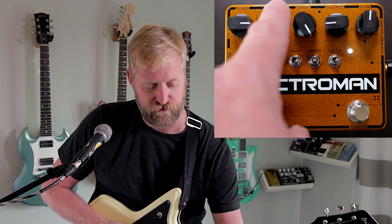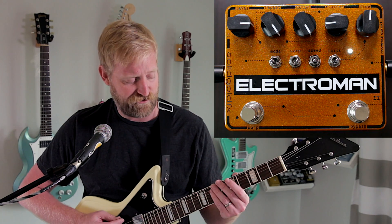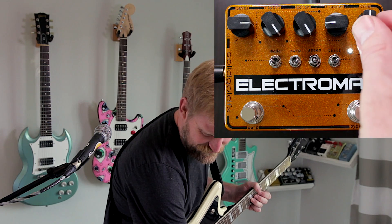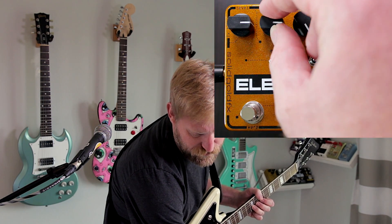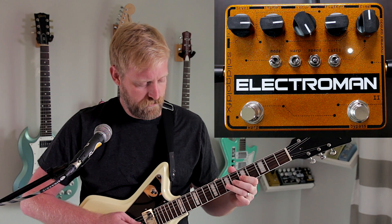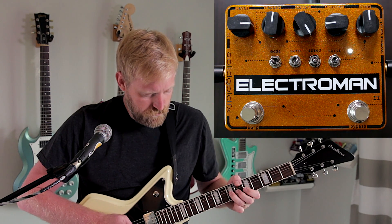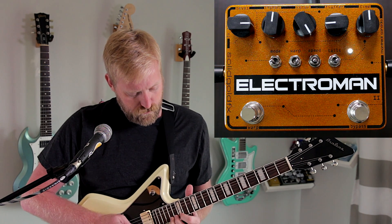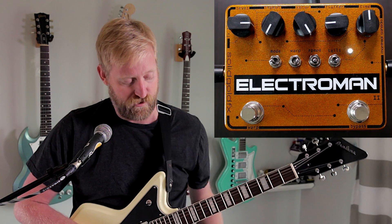Then you have a repeats control. Turn it all the way up for some self-oscillation nonsense — let's go! And you can turn it all the way down for a single repeat.